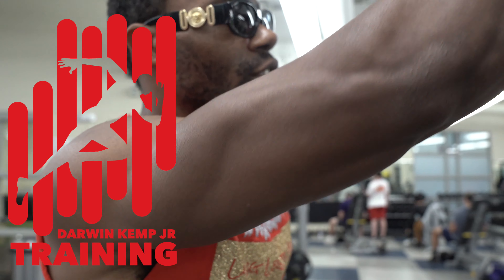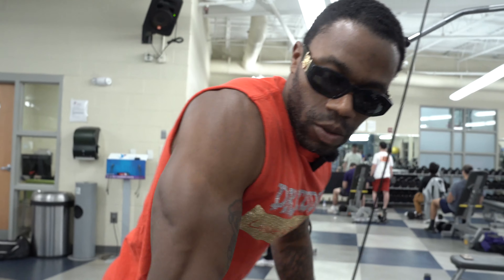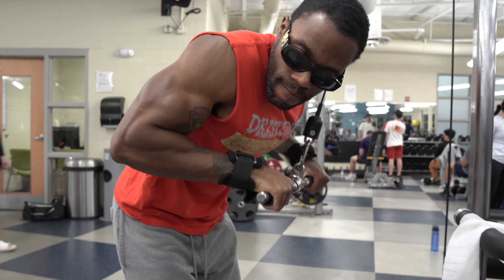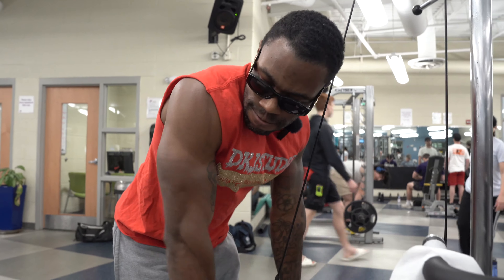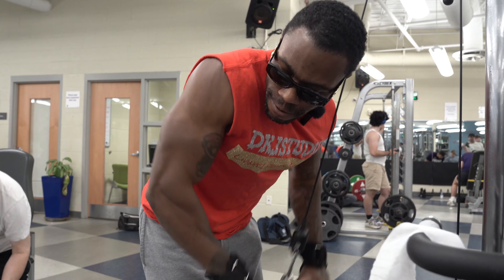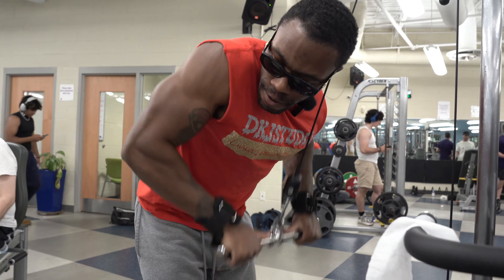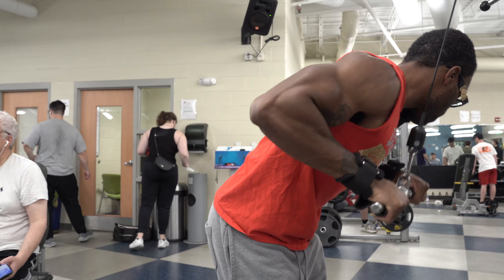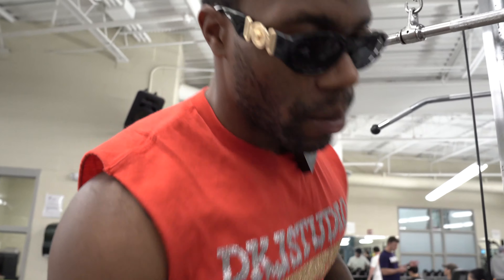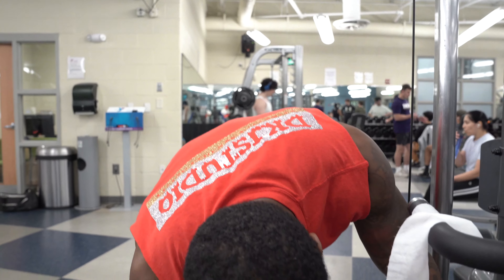Next, we're going to a tricep motion. We're going to push down. I want you to lean. Nice, clean 15. You do 15 to 20 because we're just warming up the triceps before we get into it. Let's get it.